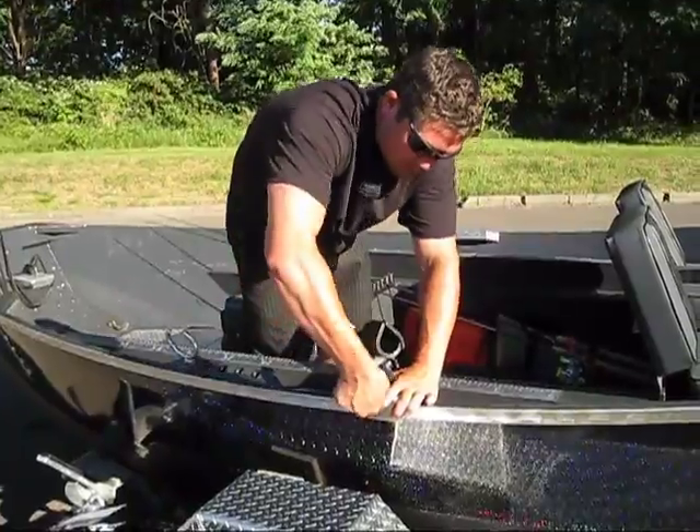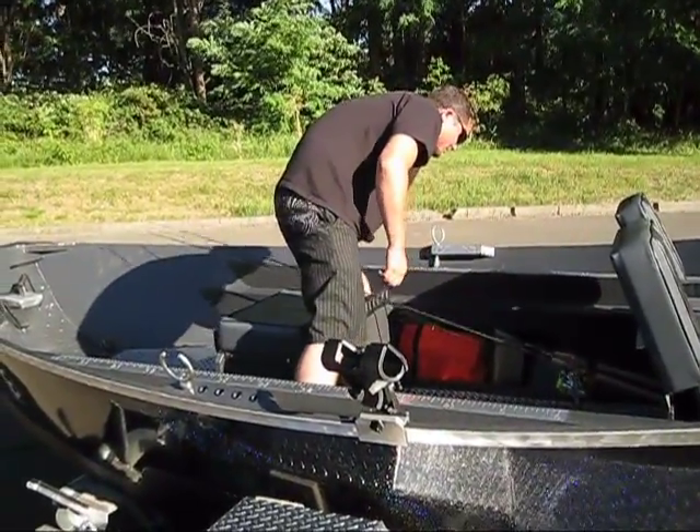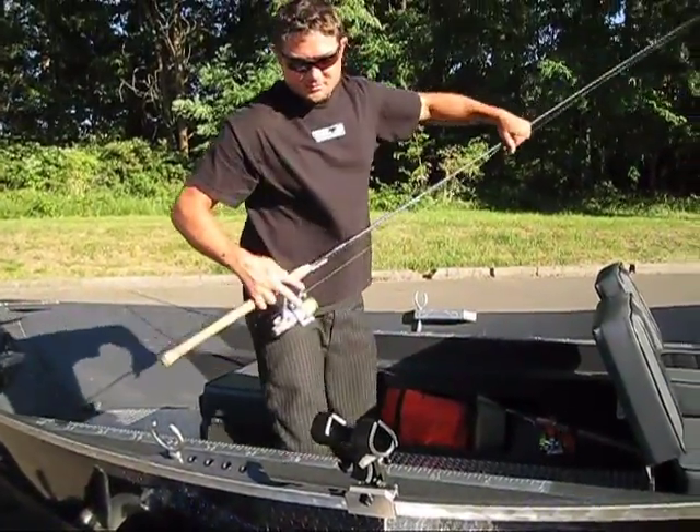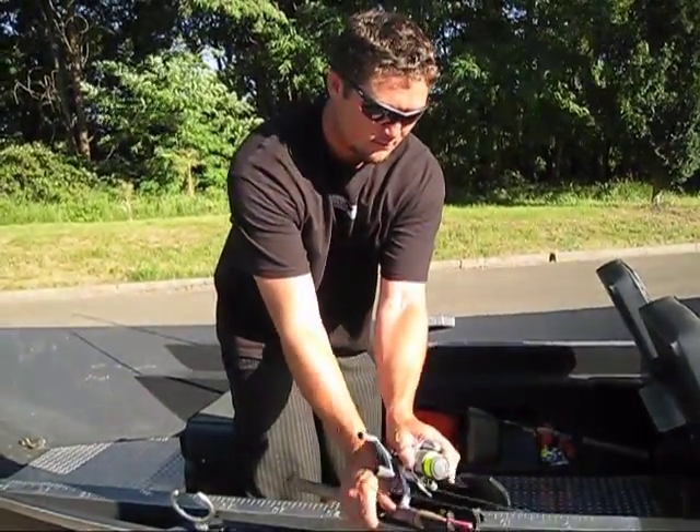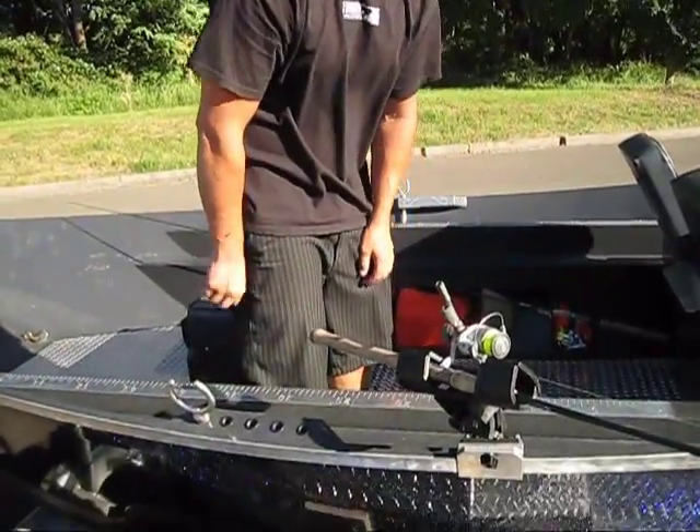It's metal. Just tighten it up there and twist. Grab your rod — side drift rod on the right. Set up, but you get the idea. That's it.